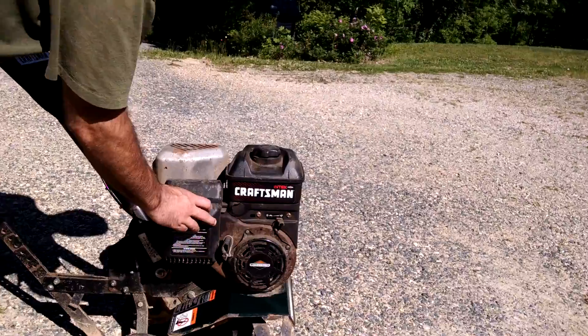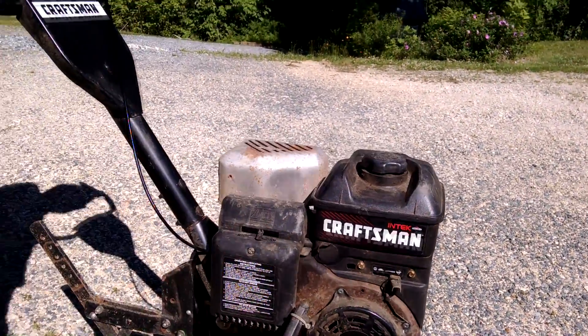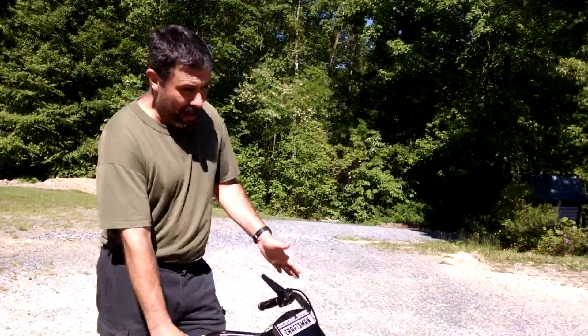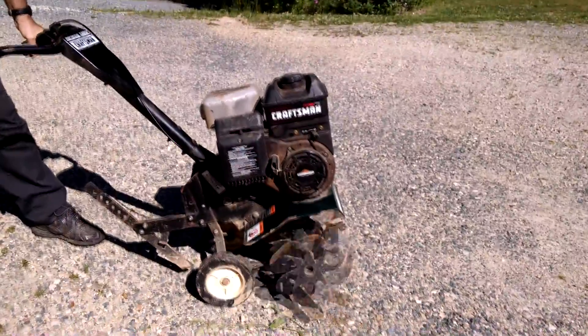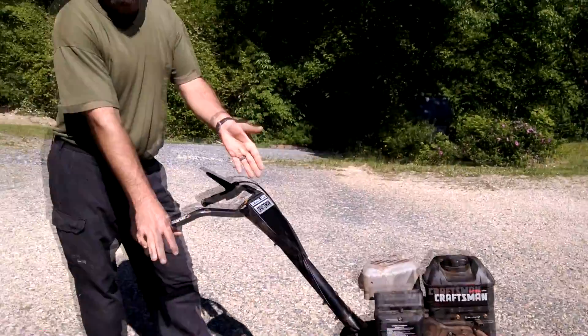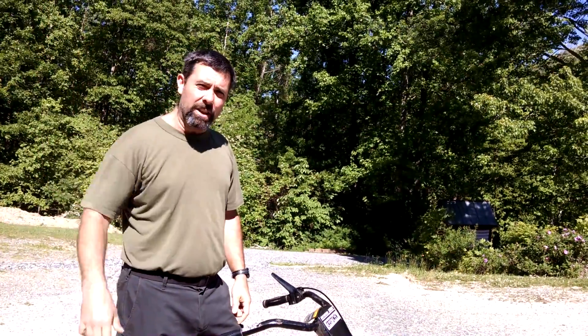I'm going to move it to start and probably set the choke. We're just pulling up to the barn there, going to the field and doing a little tilling.